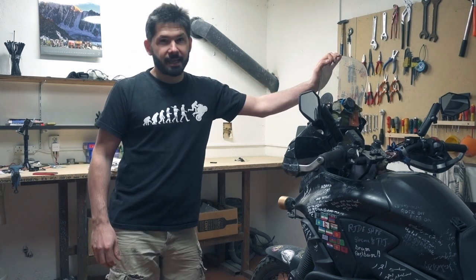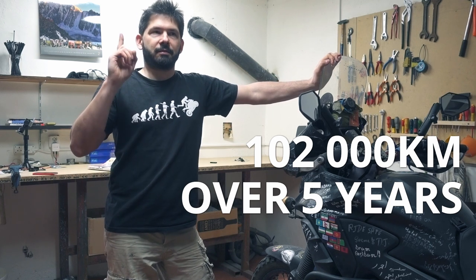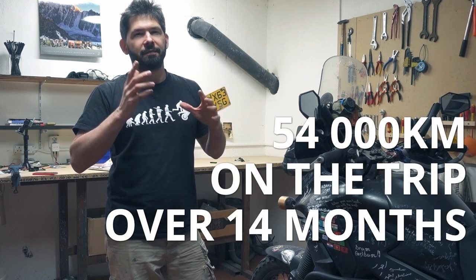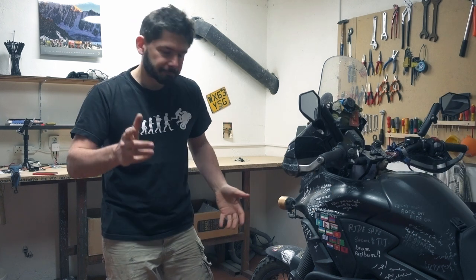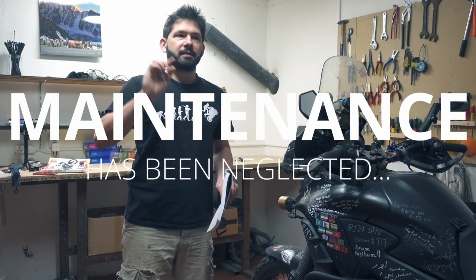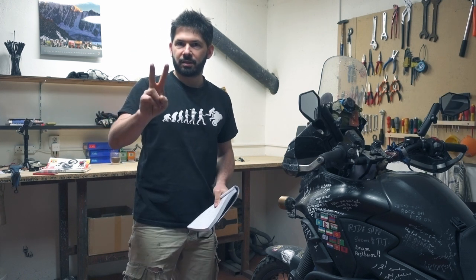We have ridden together 102,000 kilometres in five years. On the trip it was 54,000 kilometres over 14 months. The service interval is 12,000 kilometres, which means five service intervals and two service levels at 24,000.